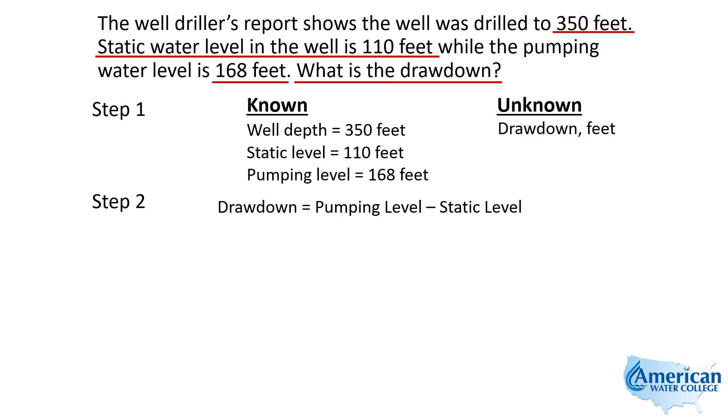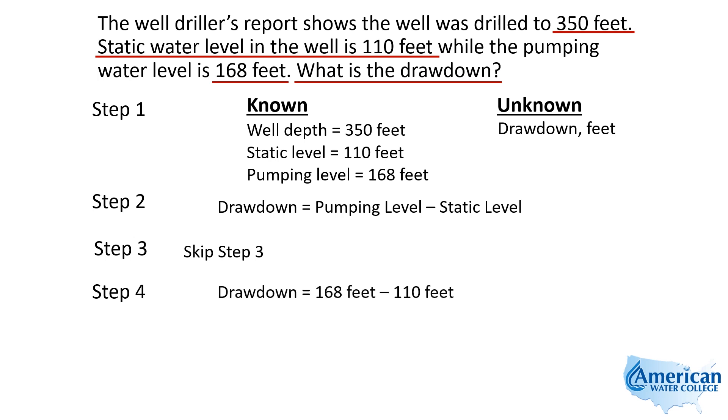The formula we're going to use for step two says: drawdown equals pumping level minus static level. This is on your flashcards — you'll want to remember this. We don't need to rearrange it, so we simply plug in our numbers. We take our 168 feet, which is our pumping water level, and our 110 feet, which is our static water level. That gives us a total of 58 feet for drawdown.